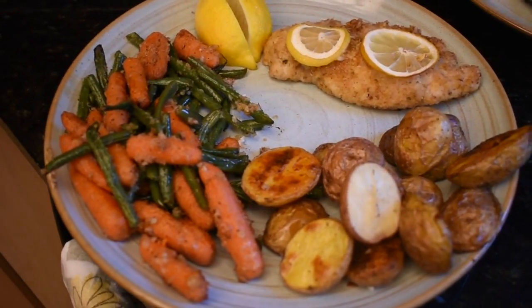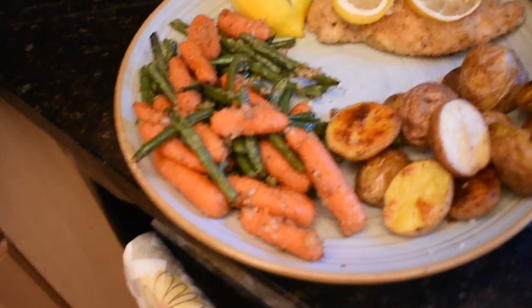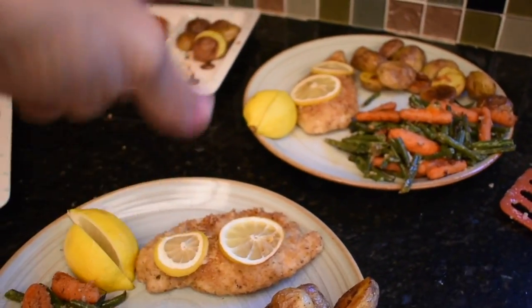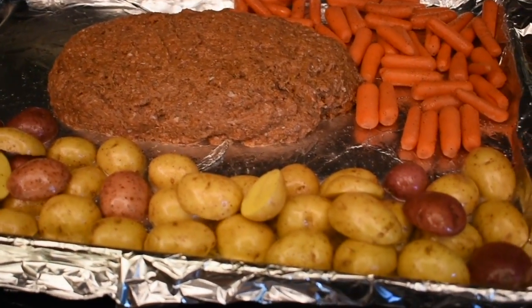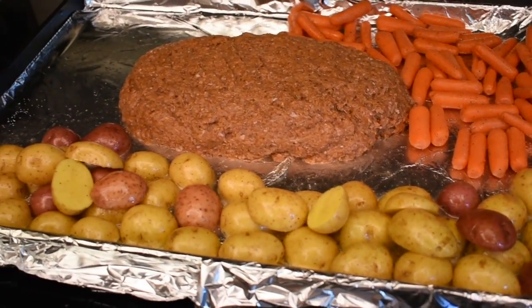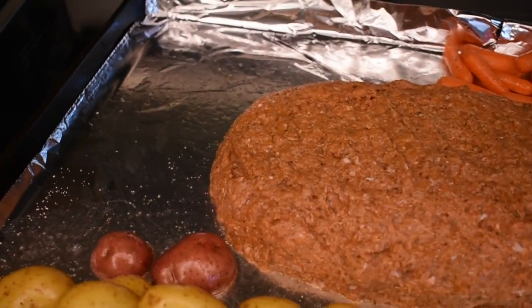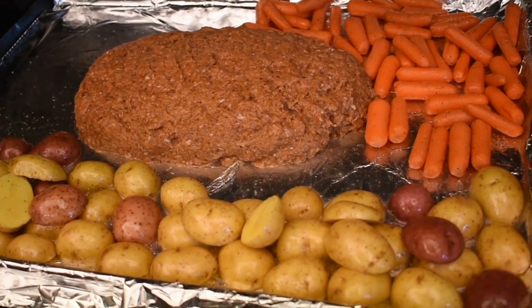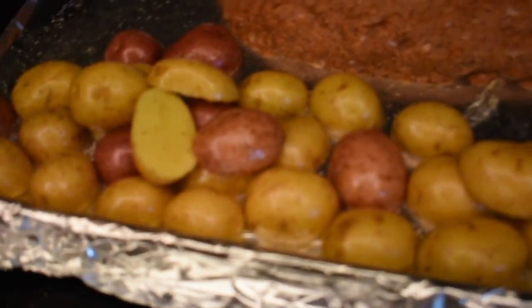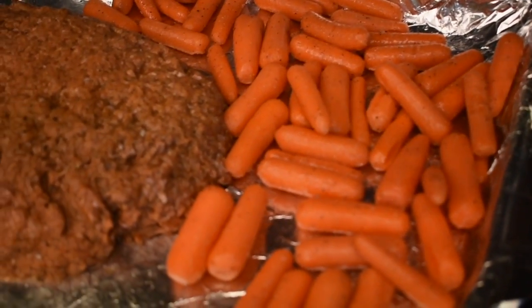I forgot to get a shot of it on the pan — it just looks so good all nice and neat. Anyway, here's our plate. Alex will probably eat more chicken than me. It came out looking delicious, I hope it tastes good! Alright, dinner number three — sheet pan. I have green beans I'm going to add to this corner. Tonight is meatloaf, with potatoes as the starch.